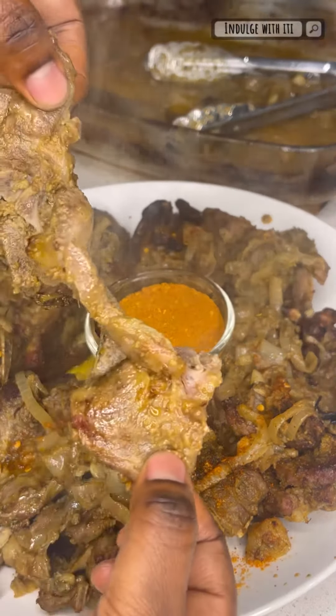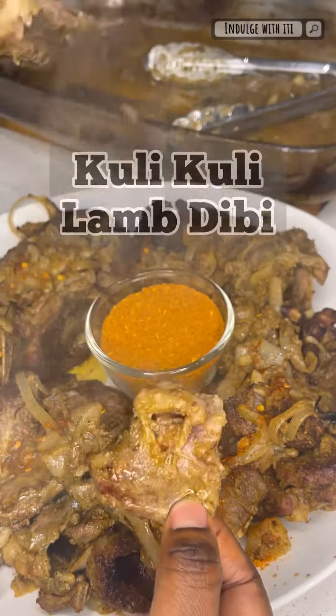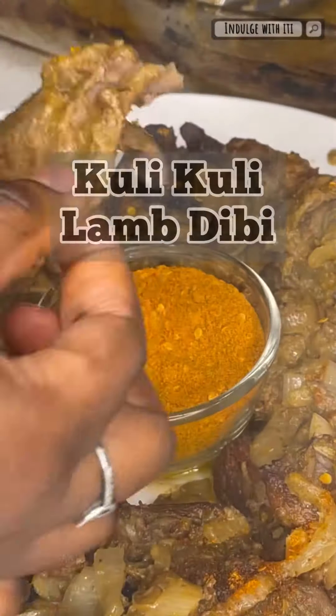If you love suya, then without a doubt, you're going to love this Kuli Kuli Lamb Dibby. Now let me show you how I made it.